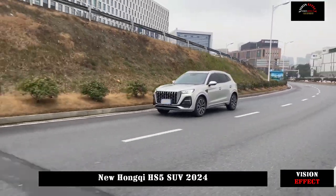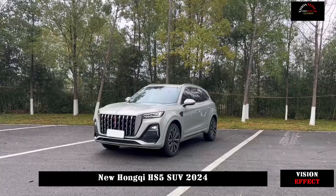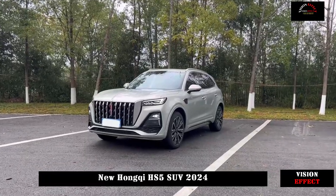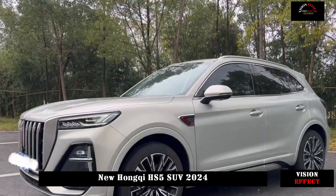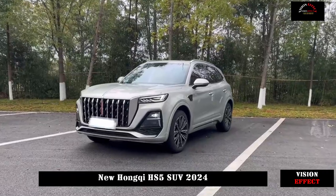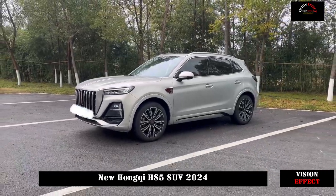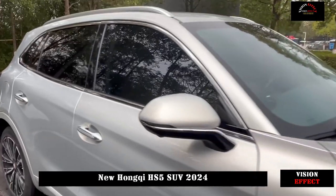Hongqi's brand details are also reflected on the side. The flag-shaped logo on the fender continues the brand style and the waist of the body is also relatively dynamic. The wheel hub design is also a plus point — in addition to the beautiful 20-inch size, the multi-spoke design also has a good feeling of power.